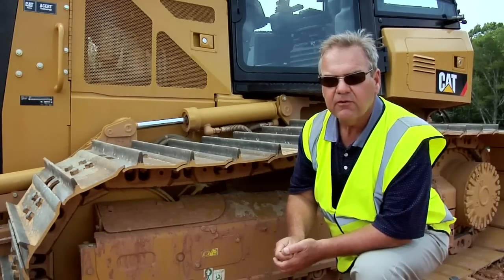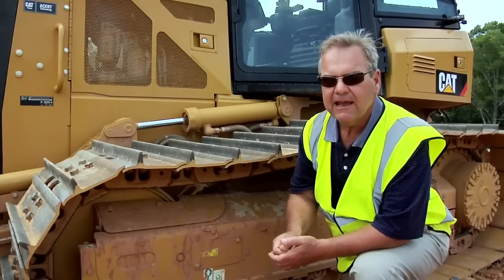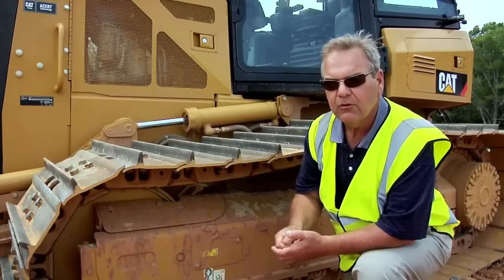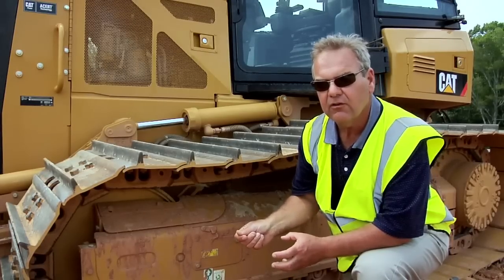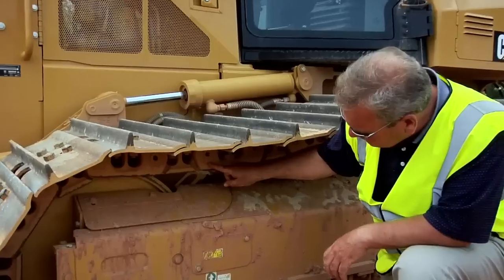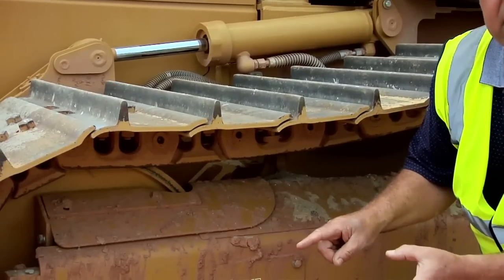Secondly, we also offer System 1 undercarriage. System 1 undercarriage is ideal for applications where you are bushing limited and it does require a bushing turn to get the maximum life out of the track. With System 1 undercarriage, you actually do not have to remove the track to turn the bushing because the bushing turns continuously during operation. The bushing is part of a pin and bushing cartridge that is pressed into the link assembly and rotates continuously during operation, therefore reducing wear to the bushing.